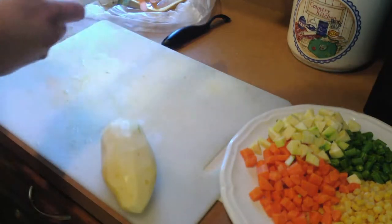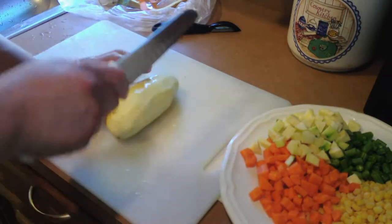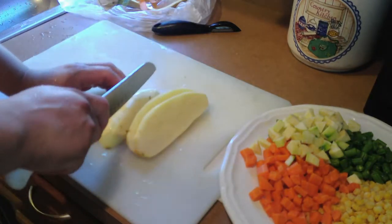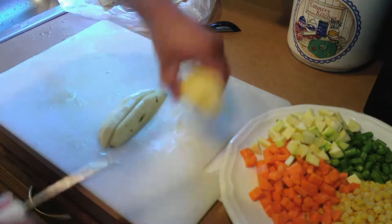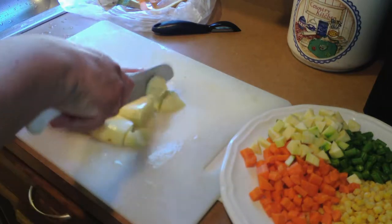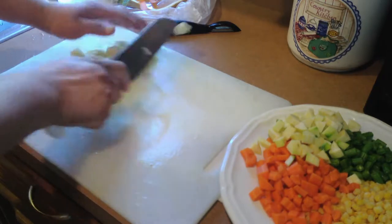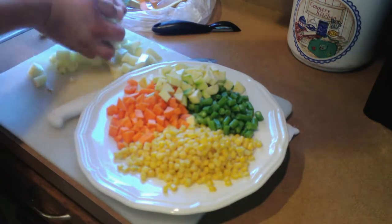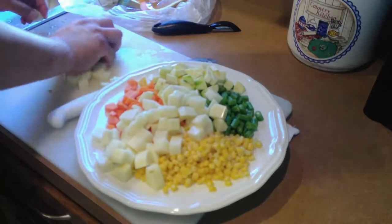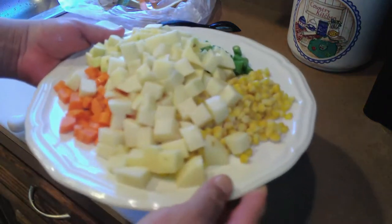All of this vegetable will accompany our delicious broth that your family is going to love, because it will be very concentrated. We chop the potato similarly to how you would for papas con chorizo — in larger slices. You can use whichever potato you prefer; I personally prefer the red potato as it comes out very tasty. We reserve it on the plate with the other chopped vegetables and continue here in the kitchen with Ernesto making this chicken breast soup.